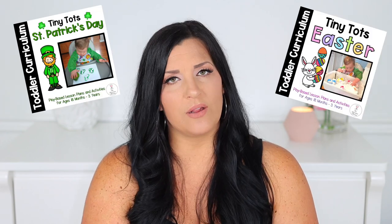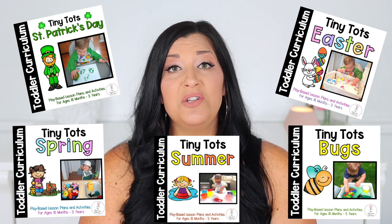If you're looking for more fine motor activities for toddlers, definitely check out my Tiny Tots toddler curriculum units. They are themed units filled with play-based developmental activities for children ages 18 months to three years old. I will leave a link below in the description box. If you're finding these activities helpful so far, please give that thumbs up button a quick click. I loved how simple these activities were — and this next one is simple as well.